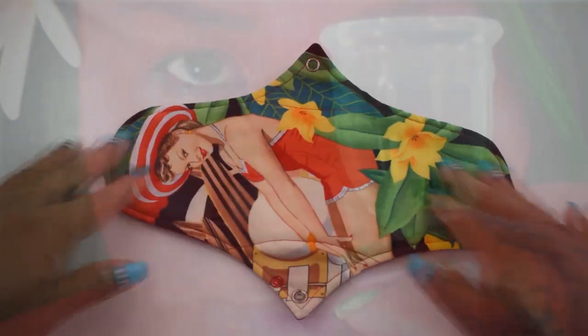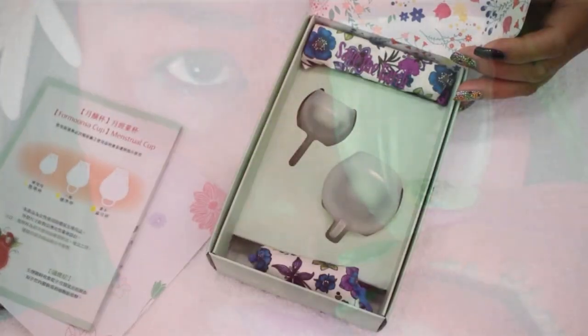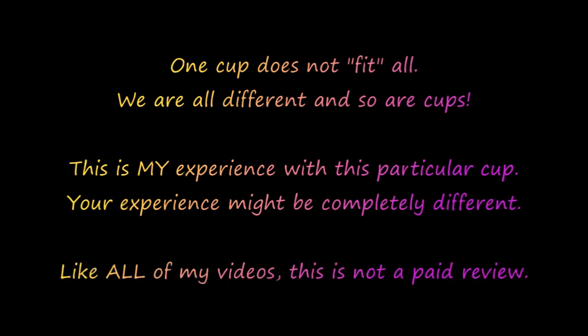Hello everyone, it's Red Herring. I hope you're having a great day. Any websites, links, or discount codes I might have will be in the description below. If you find anything helpful or interesting in this video, please give it a thumbs up, comment, share, and don't forget to subscribe. Please remember that one cup does not fit all — we are all different, and so are our cups. This is my experience with this particular cup, but your experience might be completely different. Like all of my videos, this is not a paid review.